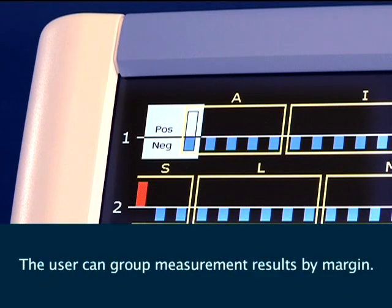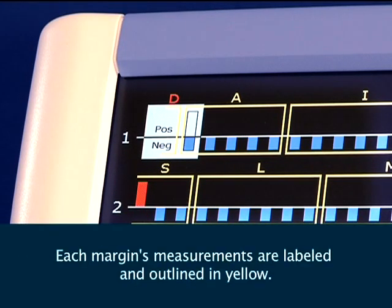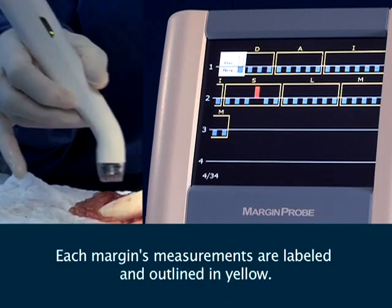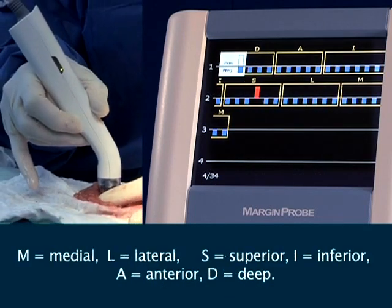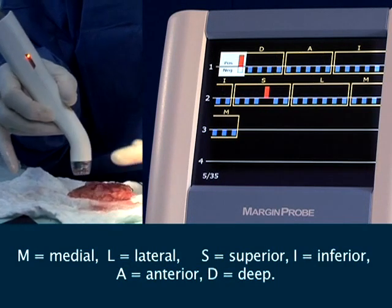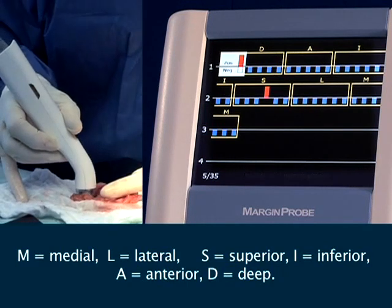The user can group measurement results by margin. Each margin's measurements are labeled and outlined in yellow: M for Medial, L for Lateral, S for Superior, I for Inferior, A for Anterior, and D for Deep.